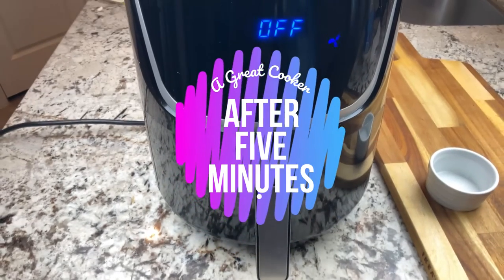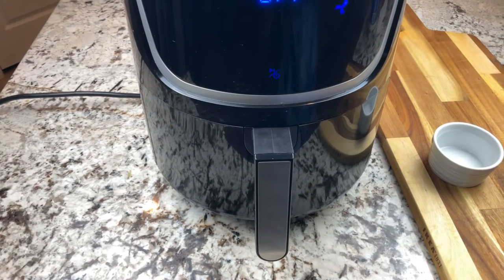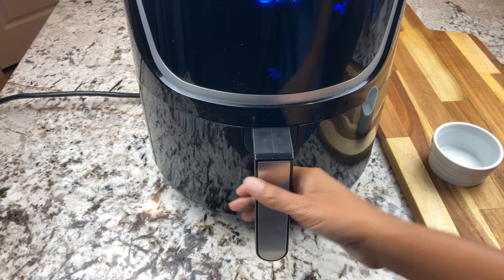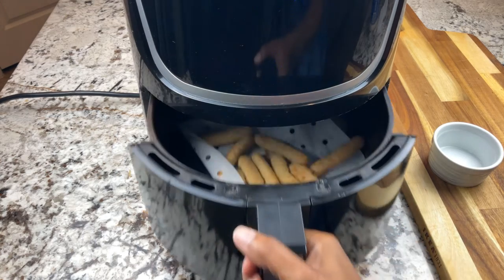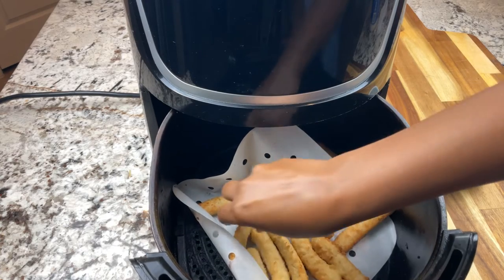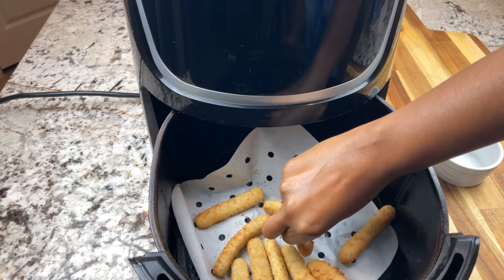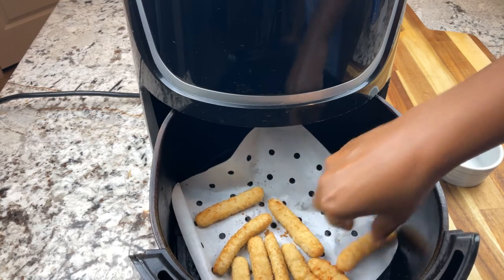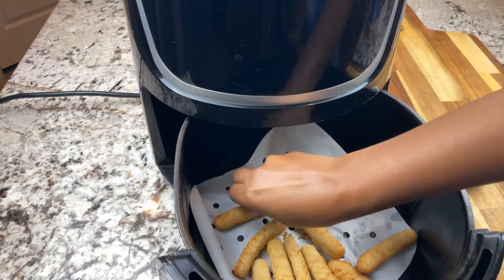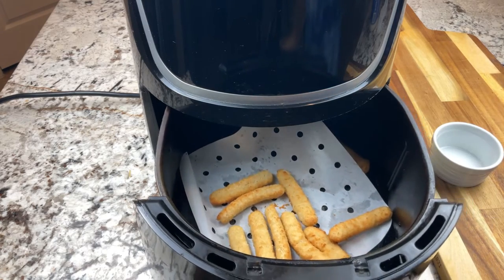It's been five minutes. The timer is about to go off so let's take a look. Oh my goodness, these are already hot — these are done. All very hot. Probably not the best idea to touch those like that.